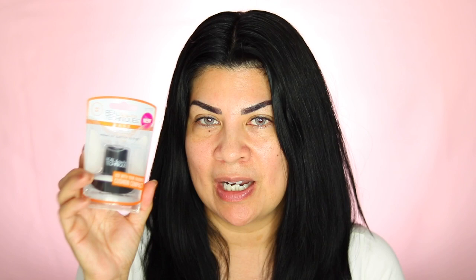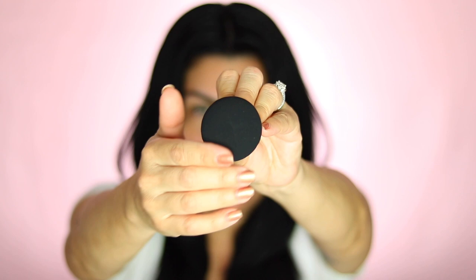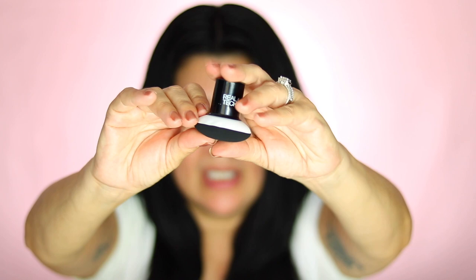Let's go ahead and open it up and see what it looks like. So this is what it looks like. Underneath it's velvety, and it feels pretty similar to the Wet n Wild sponge that comes with the compact. There is a difference though — this one is very thick compared to the one that comes in the compact.